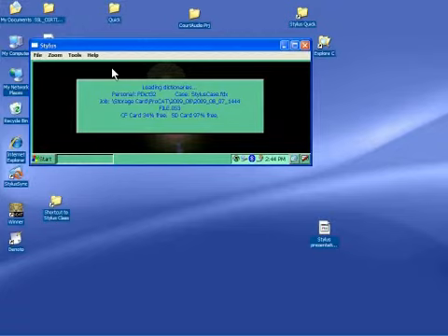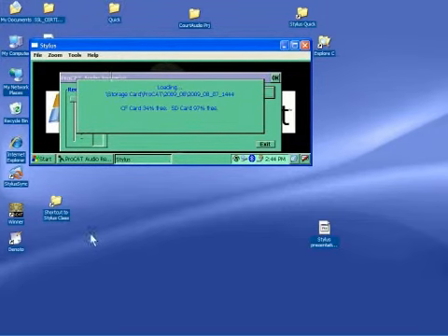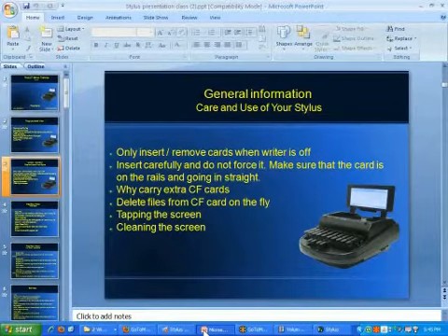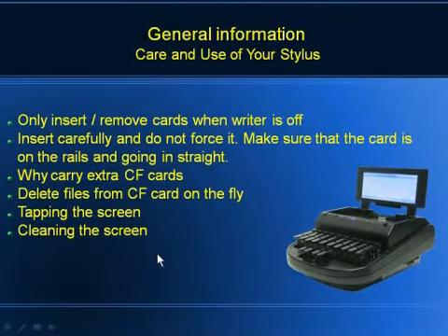The limit on that CF card is two gigabytes. One participant mentioned having an eight-gig card in right now. We've had our own little issues past two gig — that's what Jose said earlier. As long as it is working, everything's fine. So that's deleting files from the CF card.